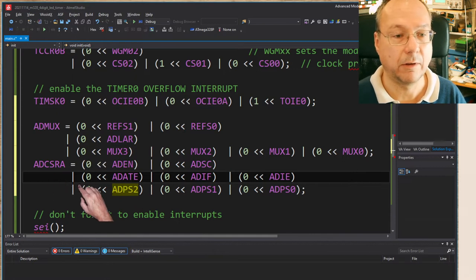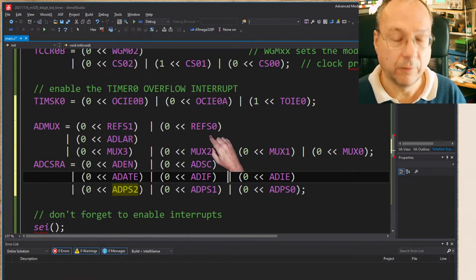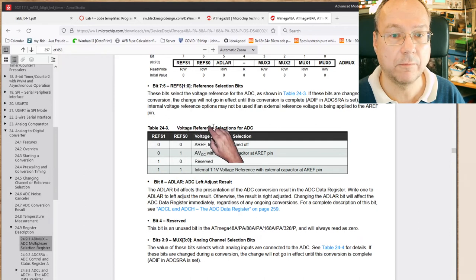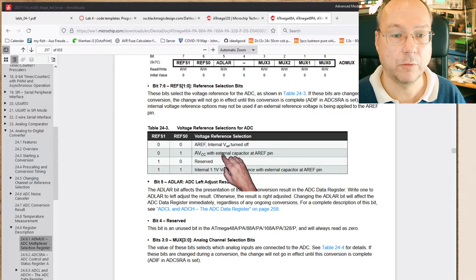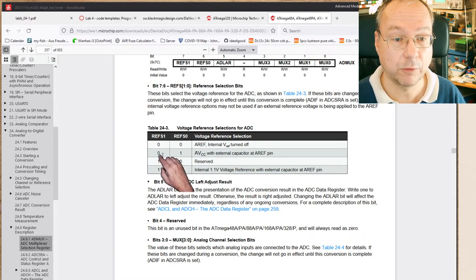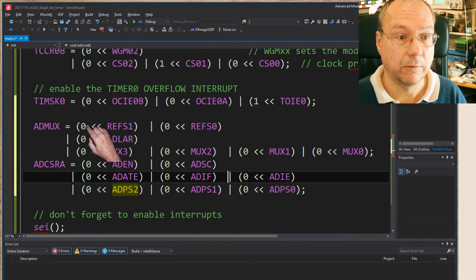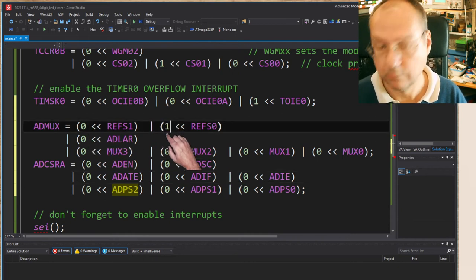Now we fill in these bits. REFS1 and REFS0 together select the voltage reference for our ADC. We have different options - three listed and one reserved. We want to use the external five volt supply as our reference value, which means we should put a zero into REFS1 and a one into REFS0.